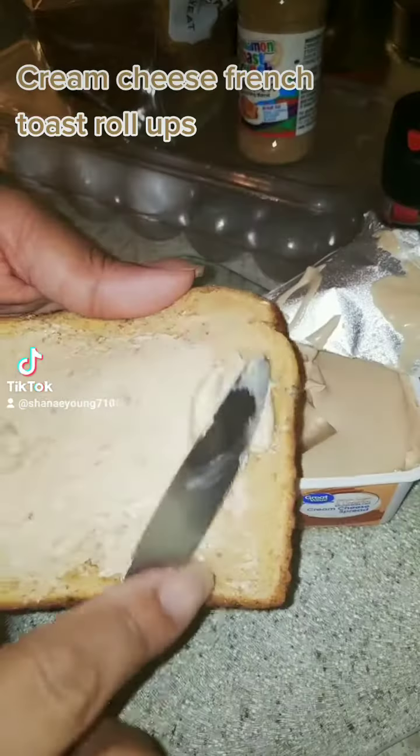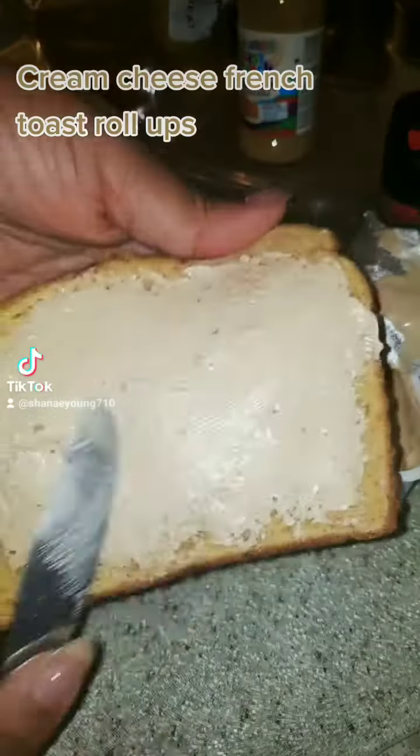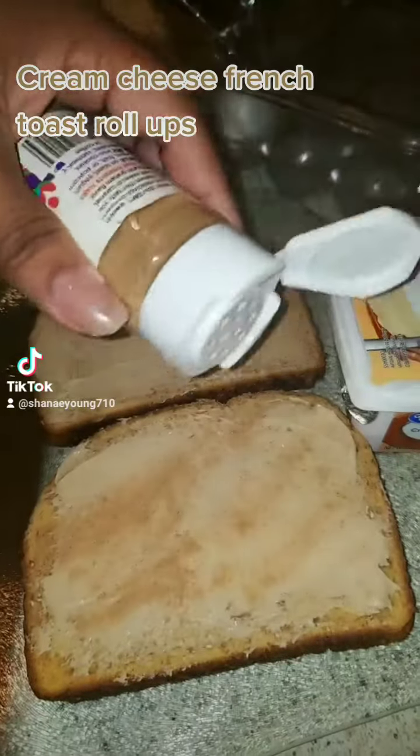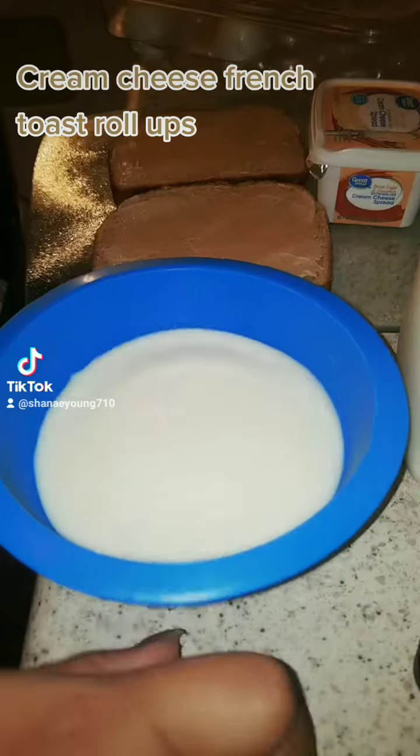We're going to take our brown sugar and cinnamon cream cheese. You need to think about how thick you want to slather this on there. Our cinnamon dust — you want to put it on there. You can put it on there heavy, it ain't going to hurt.